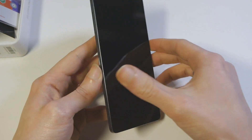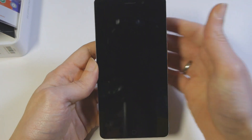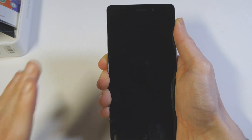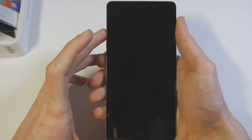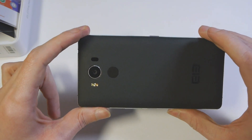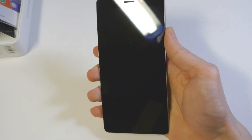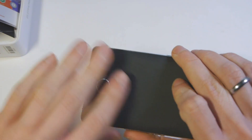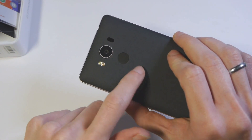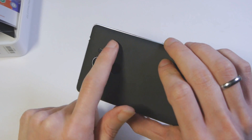Il dispositivo è veramente molto compatto per essere un 5 pollici e mezzo. È molto piccolo, si tiene abbastanza bene anche con una sola mano. Chiaramente non è comparabile a un dispositivo da 5 pollici o meno come ergonomia, però sicuramente tra i dispositivi da 5 pollici e mezzo, in particolare tra quelli provenienti dall'Oriente, questo è uno dei più comodi da utilizzare con una mano sola. È molto ben realizzata anche la texture sul retro.